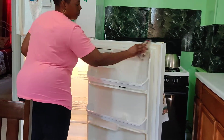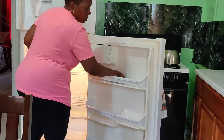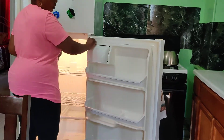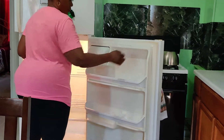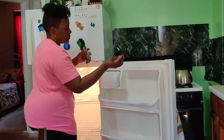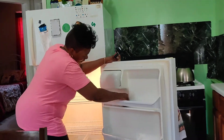The scotch brite fell off, so let me do this first. I'm going to put my cheese back and close this. I'm going to use this and then I'll use my rag.